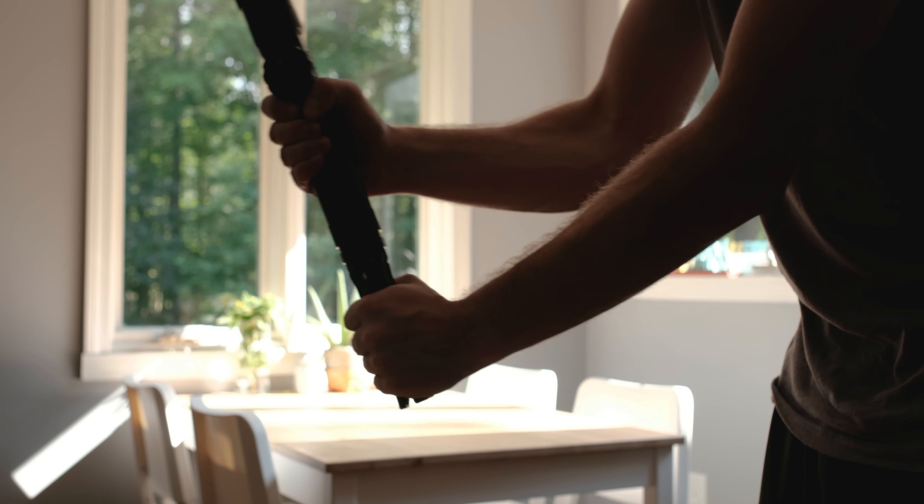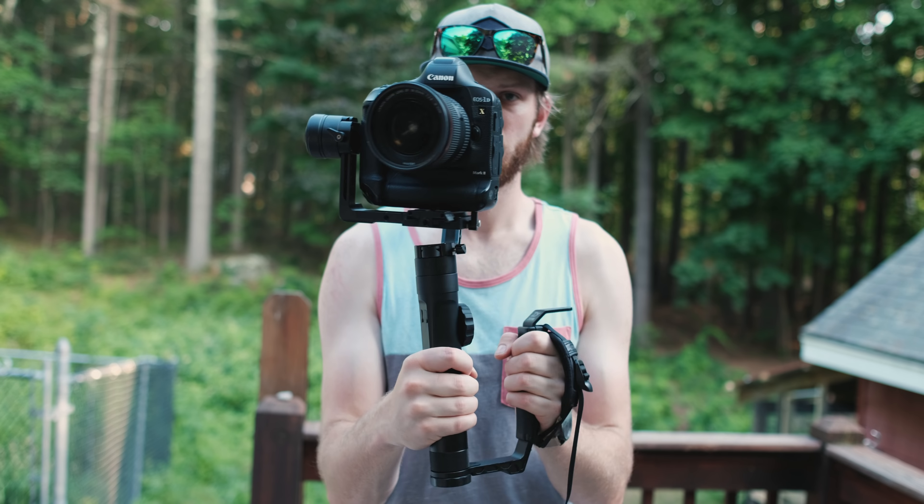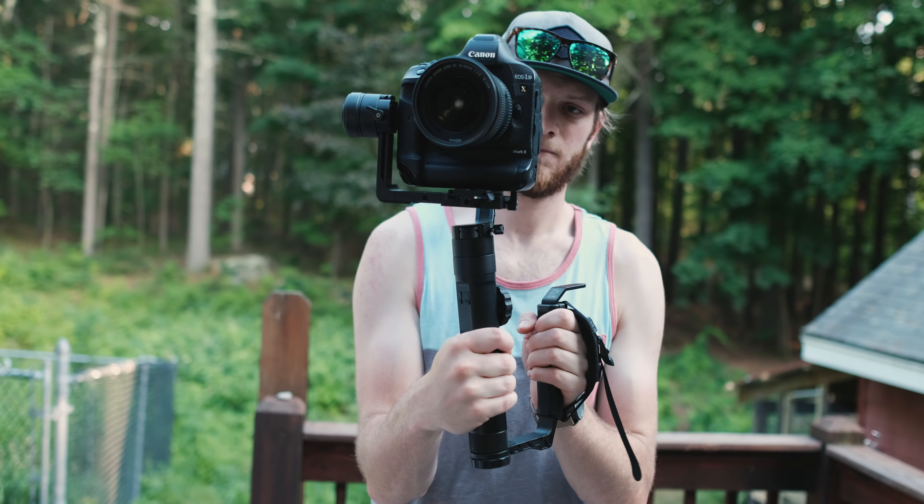One of my favorite accessories is the mini dual grip. Instead of putting your hand below the gimbal using the tripod legs, it positions your hand right beside it. You get a lot more control this way — it's easier to hold and keeps your hands compact, giving you a small profile compared to spreading them out on either side of the camera.